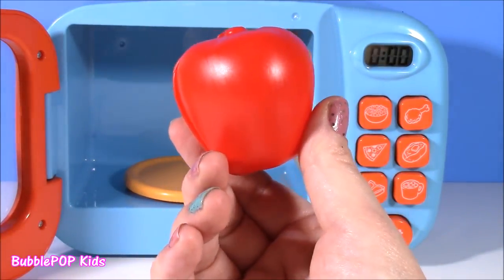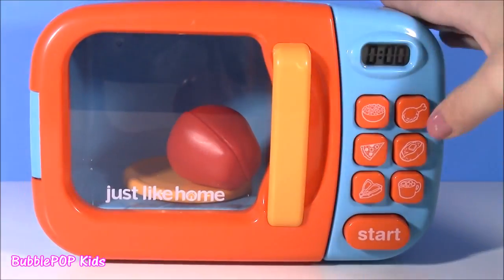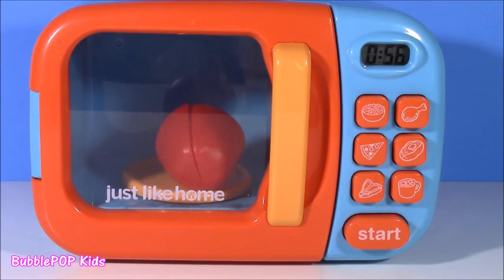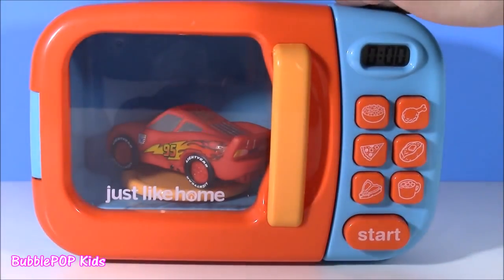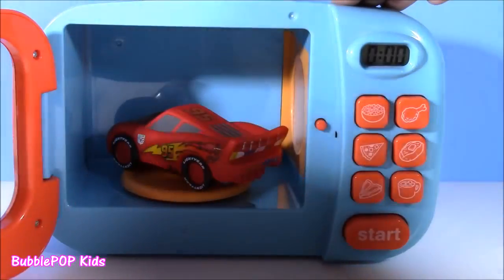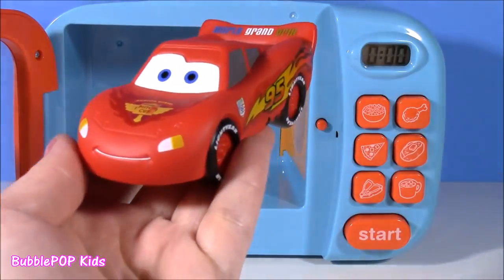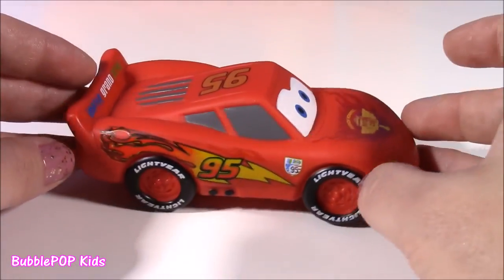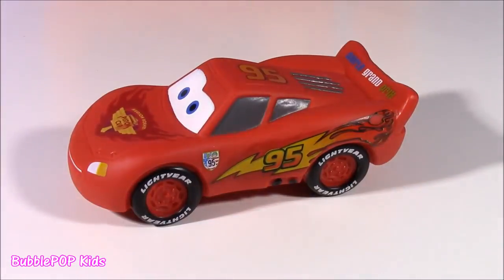Let's pop our apple back in there and hopefully we're going to get something really good. I'm not seeing an apple in here — what do we have? Our red apple turned into Lightning McQueen! I guess a red apple would want to be nothing other than this speedy McQueen. It's got all the details, just like in the movie. That is super, super amazing.